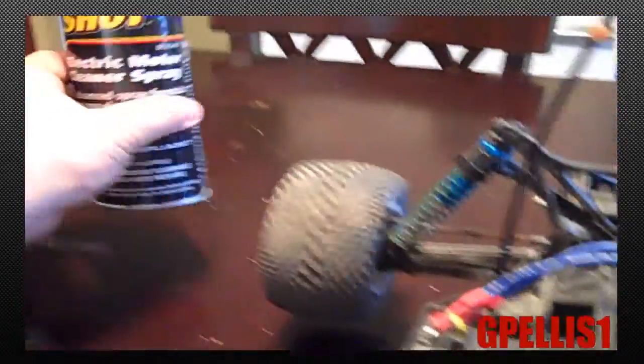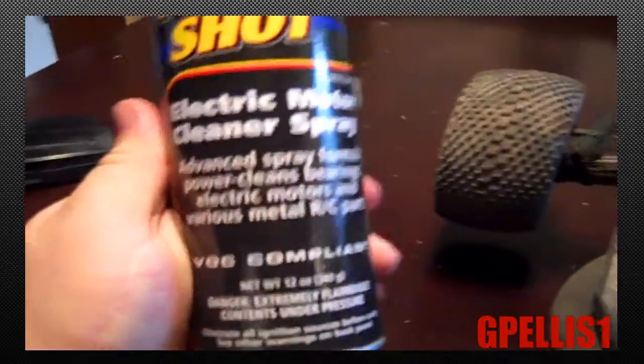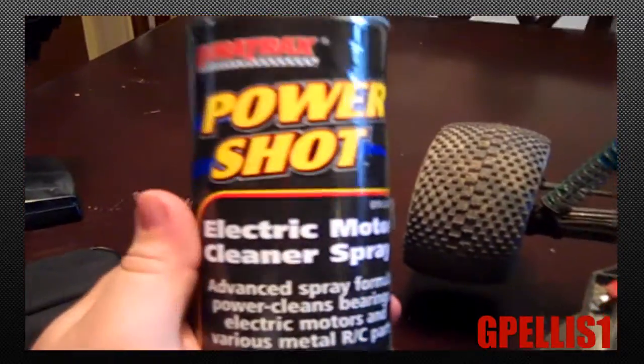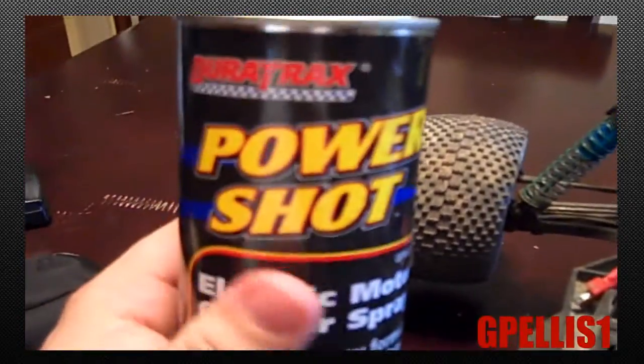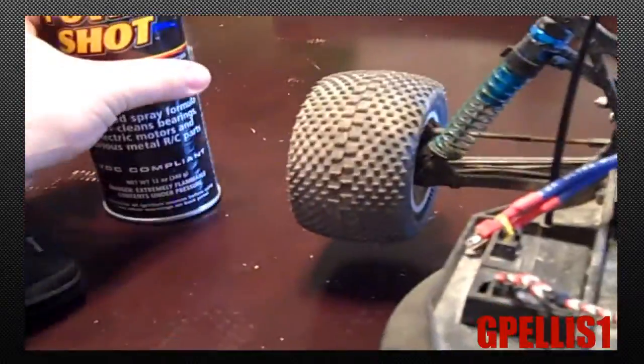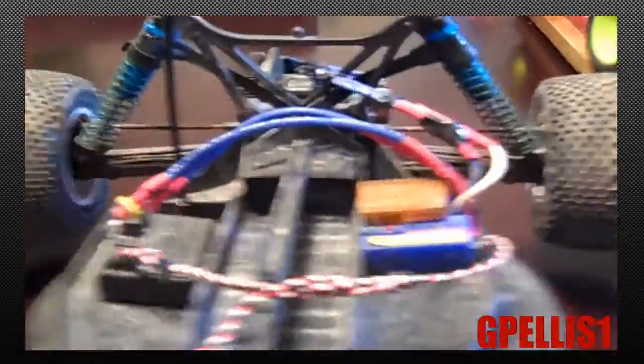I do use Duratrax Power Shot — that's the electric motor spray I'm using now. I was using some Dynamite stuff which I really liked, but the local place here only carries this. It's better than driving 100 miles for a can of spray, and it does a good job. I'm a Duratrax person so I'll support it.